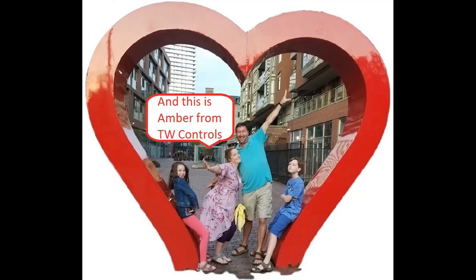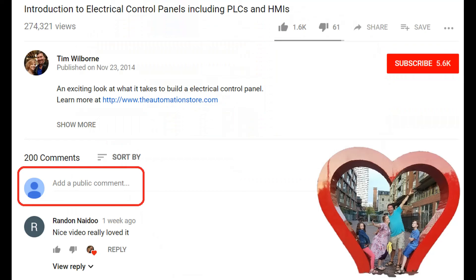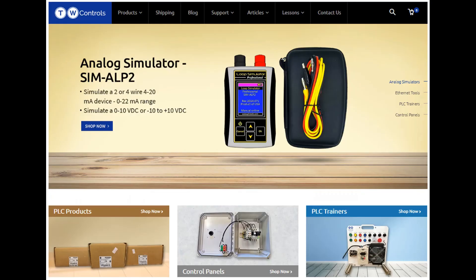This is Tim and this is Amber of TW Controls. We run the Automation Store. Be sure to subscribe for more great videos, like this video and comment on what you would like to see next. Visit our website where we offer a full line of PLCs, simulators, control panels, PLC trainers, and more.